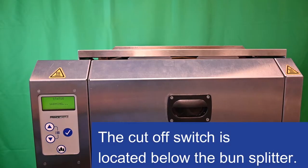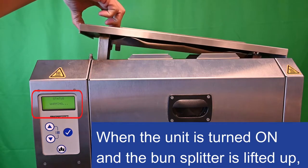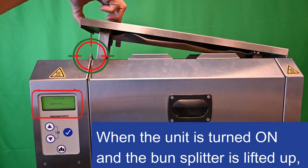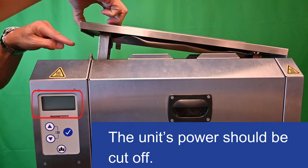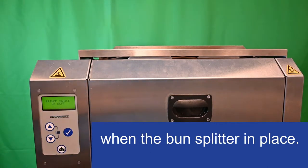Cut off switch — safety feature. The cut off switch is located below the bun splitter. When the unit is turned on and the bun splitter is lifted up, the unit's power should be cut off. The cut off switch should be depressed when the bun splitter is in place.